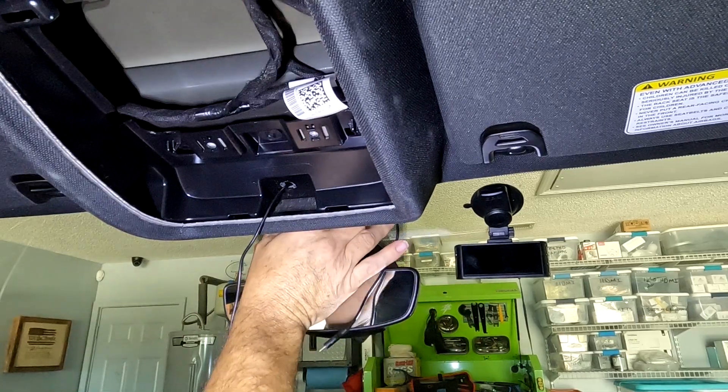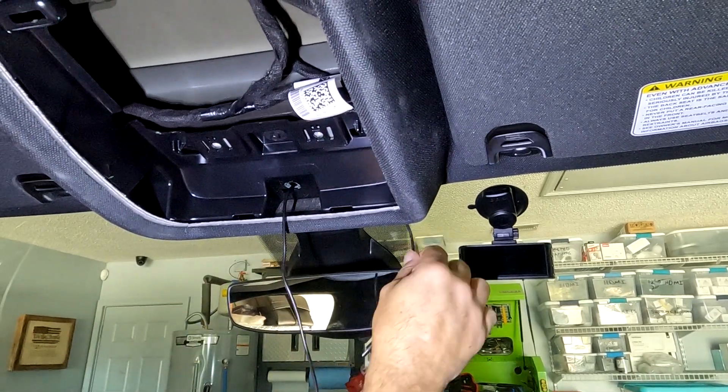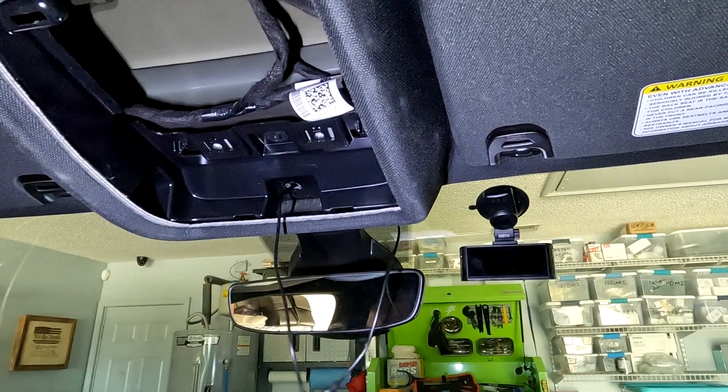The trim piece on this other side doesn't really clip on very well — it just kind of loosely sits there. So I basically just pulled it down a little bit, grabbed my wire, and pulled it the rest of the way through.